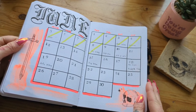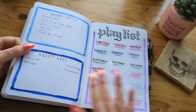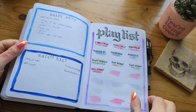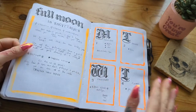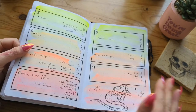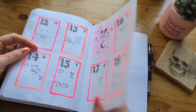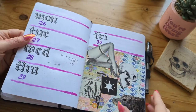That brings us to June — I did do a video setting this up so you can watch that if you want. June obviously is not finished yet. Lots of King Woman on my playlist because I went and saw her last week. Weeklies — I love this illustration. And we've got one more week to go.